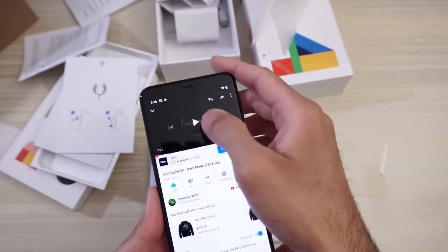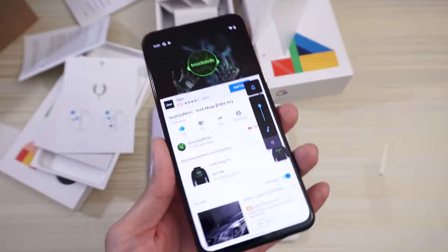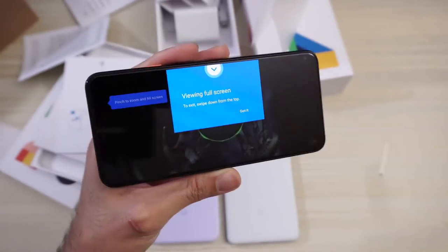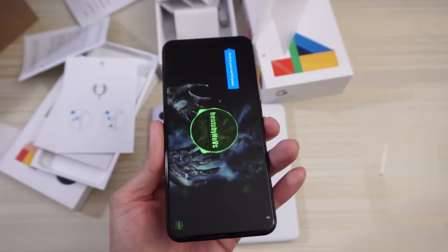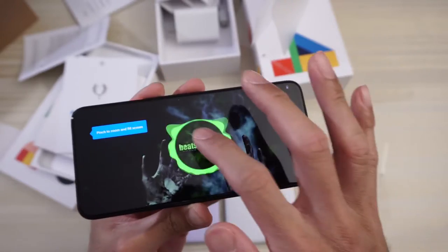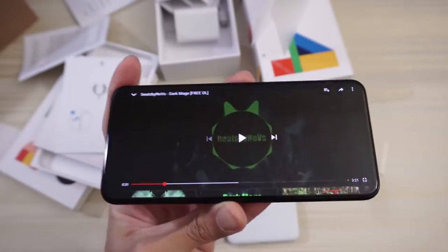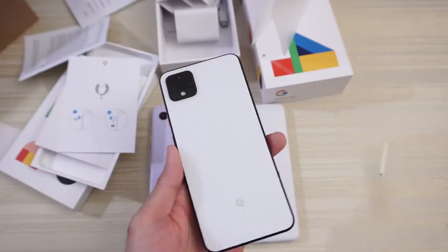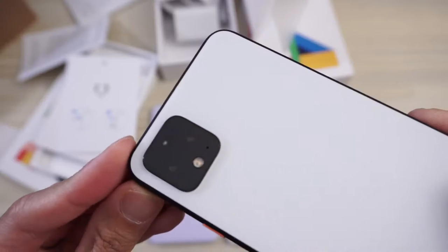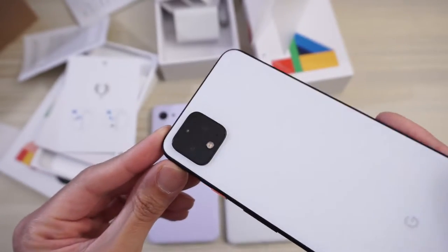So I went ahead and went into YouTube and let's test out the speakers and play the song I always play. You do have a dual speaker setup on this phone — earpiece and the bottom-firing speaker. Sounds pretty clean, I like it. And I'm also digging this matte white finish on the back — means no fingerprints. Take a closer look at the camera array: you have two cameras, one normal camera and one 2x optical zoom, and a flash. Would have liked to have seen a wide-angle camera lens though. Oh well, maybe next year.